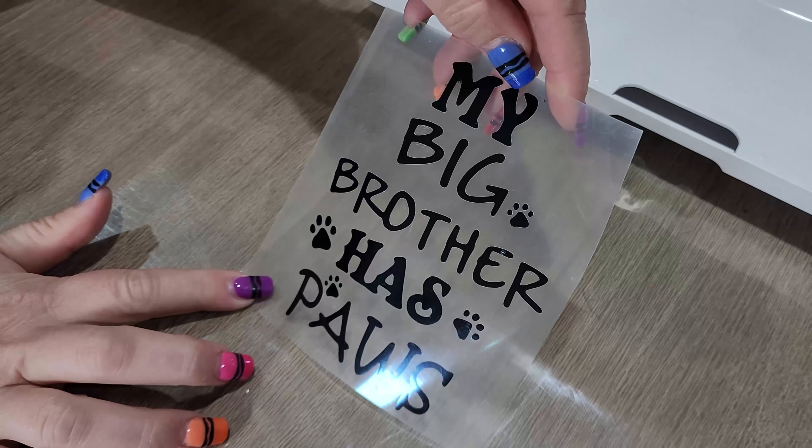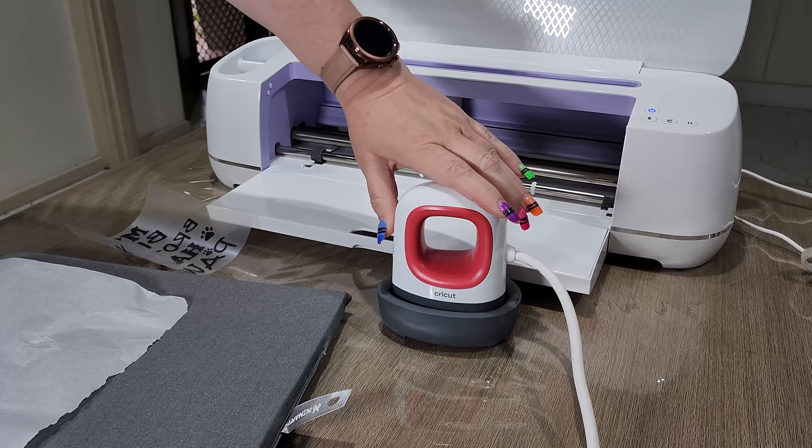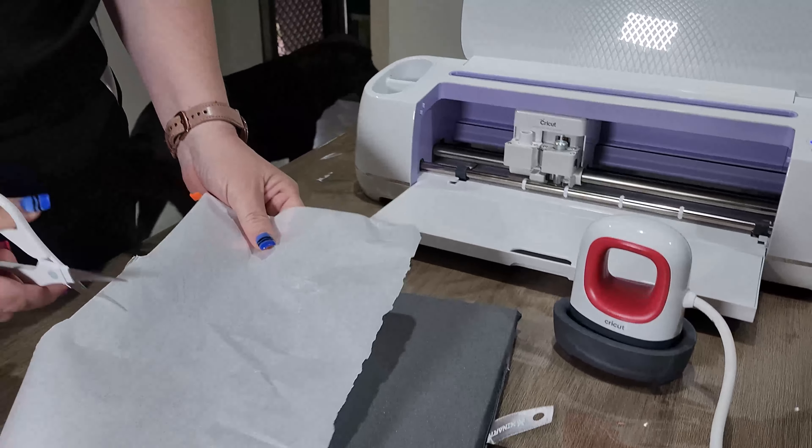So there we go — now we've finished weeding and we have our image. Now we need to use our mini heat press, so we need to cut some baking paper.